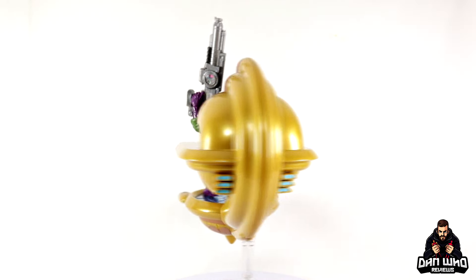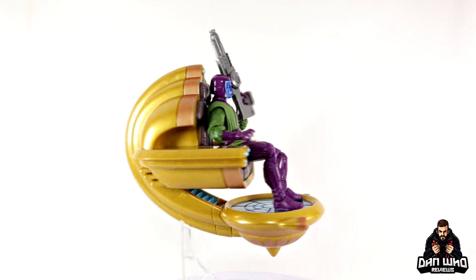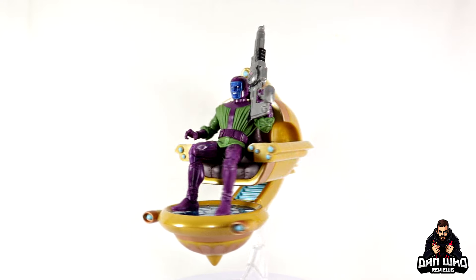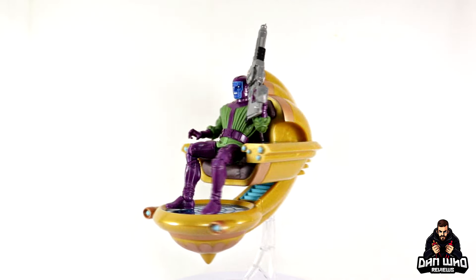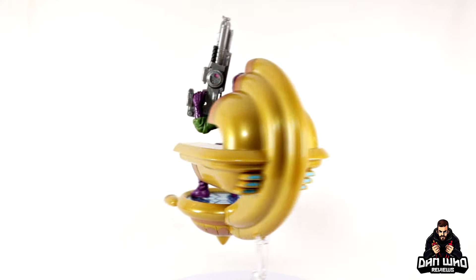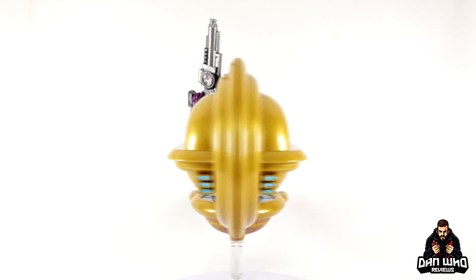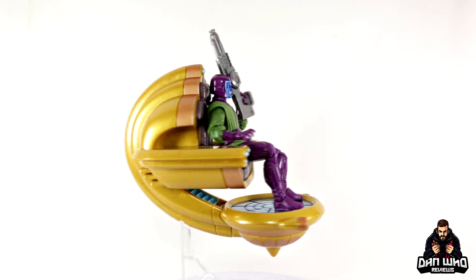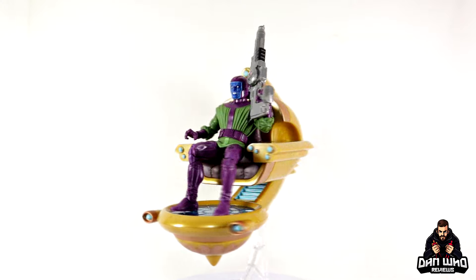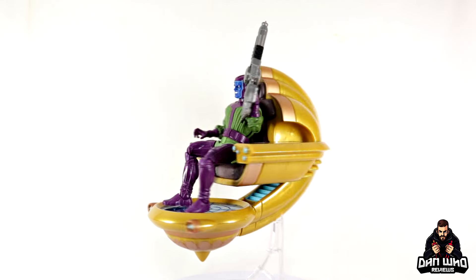Final thoughts on this Marvel Legends Hasbro PulseCon exclusive for 2024 — Kang the Conqueror and his time chair. I really like this figure and this concept. There are a lot of Marvel characters with iconic furniture we need in figure form — Mephisto, Thanos, Black Bolt, Black Panther, Doctor Doom, and many more. Let me know in the comments what characters you think would look great on their iconic thrones. This is a great-looking Kang if you need an upgrade or want to build a Council of Kangs. Hopefully this video has helped you make your own purchasing decision.